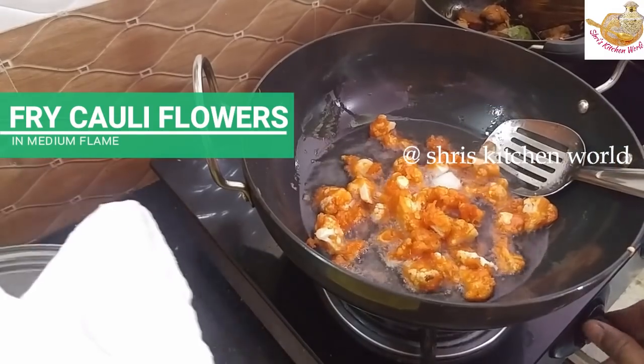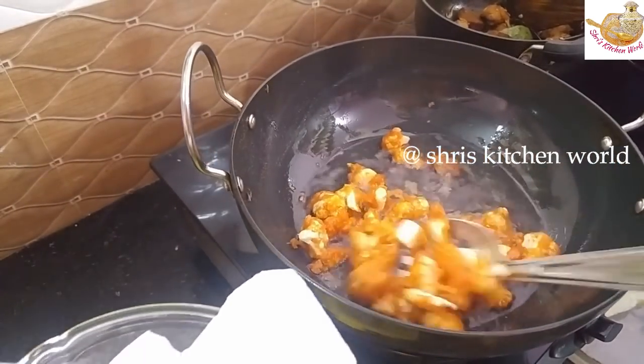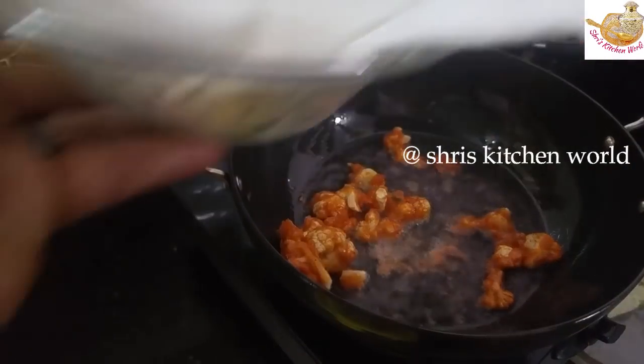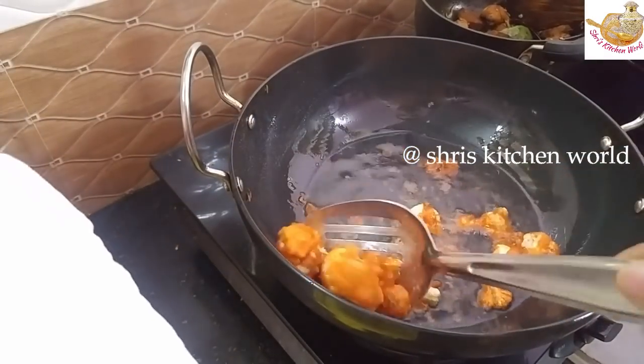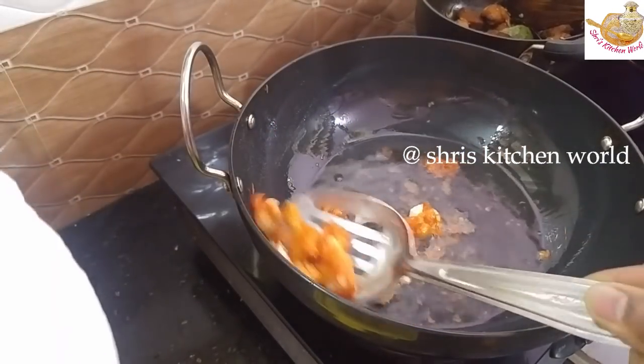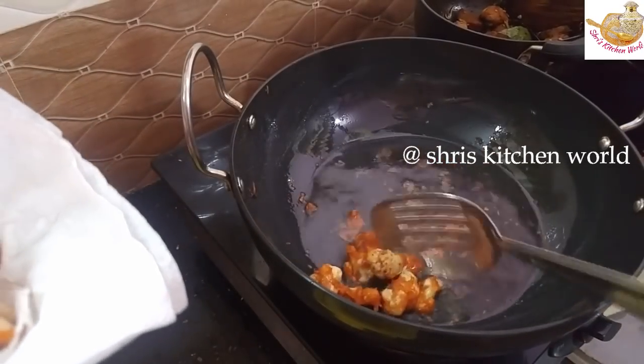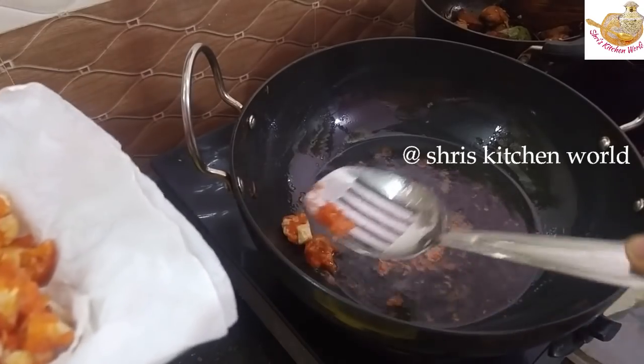Now we are going to fry the cheese. Now we are going to put the bread in the oven. Now we are going to fry the cheese. We will show you how to fry the cheese and add the crispy coating.